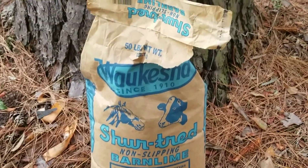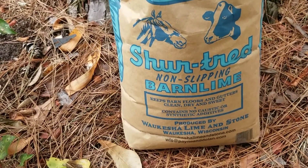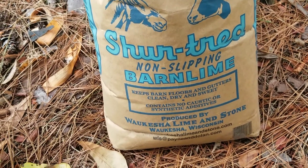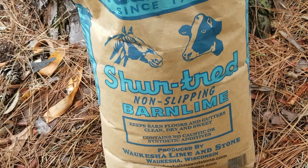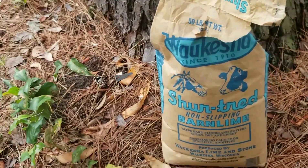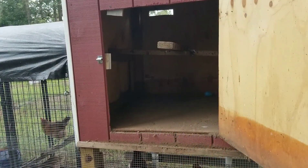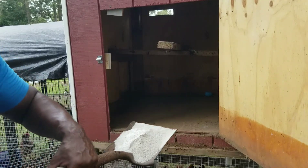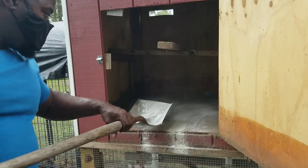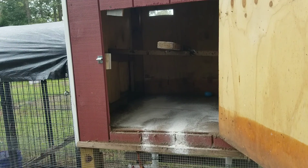This is what we use to put into our coop to keep down pests, mites, and all that — it is lime. It is used to keep down parasites and mites, so we put that down before we put down our bedding. All I do is simply get a shovel full of lime and toss it in. I'll do that several times to make sure everything is nicely coated with lime, and then I'm going to start with the bedding.